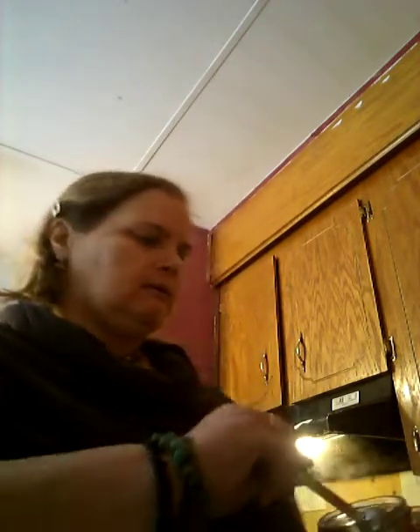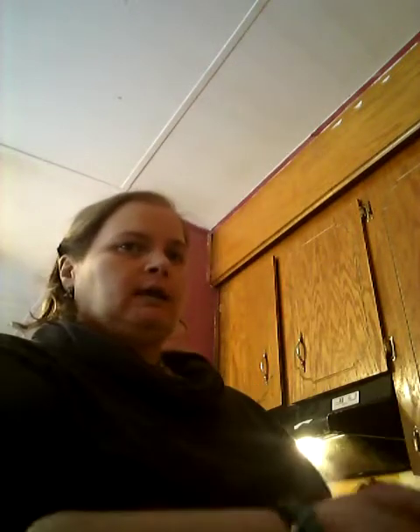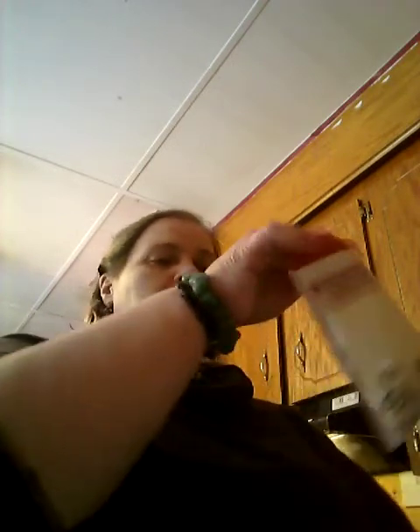We need a teaspoon of, believe it or not, onion powder. I know we put onions in it, but they still want onion powder, so we're going to go with it. Since the original recipe only calls for one teaspoon, I need two teaspoons of this. And there we go, that goes right in there. I forgot about salt - the recipe calls for sea salt, but I am going to put in Himalayan salt, and it is a quarter of a teaspoon for one recipe, so half a teaspoon for the double.